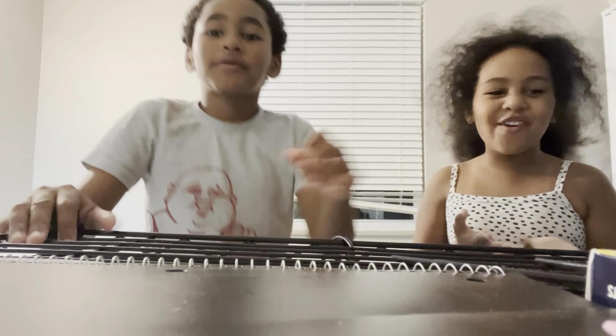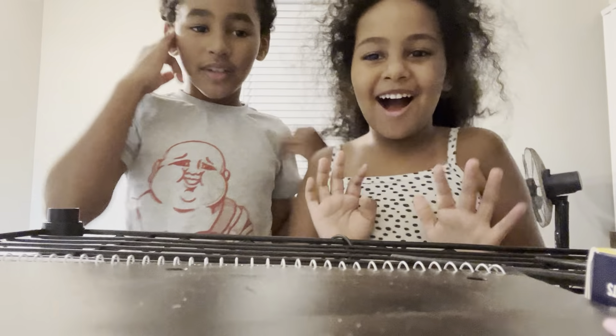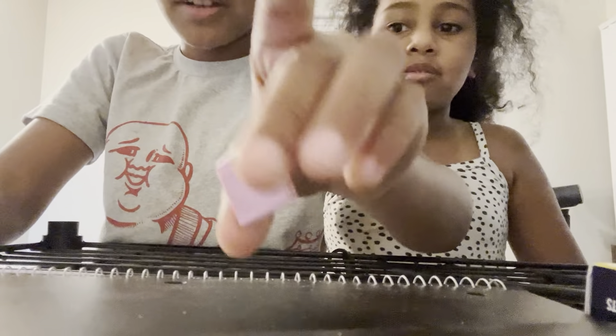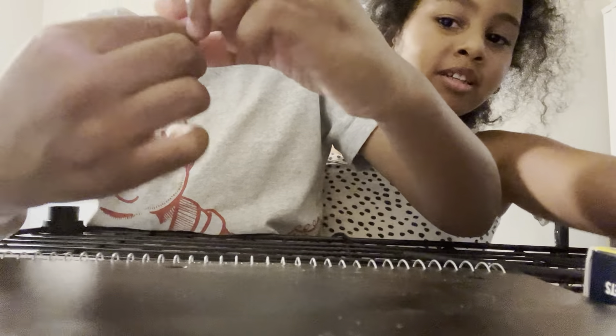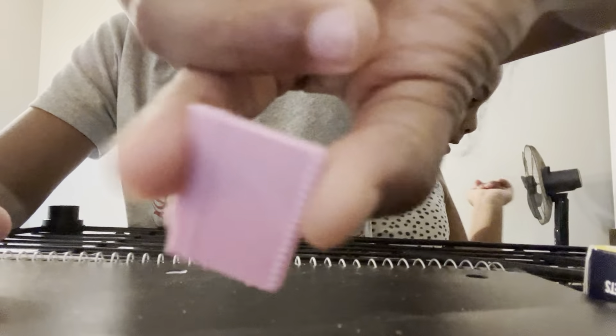Hi guys, today we're going to do a toy review with my sister. First we have this little — it's not a purse, Benji, it's a notebook. It's a little spiral notebook and it has a Barbie sign on it.